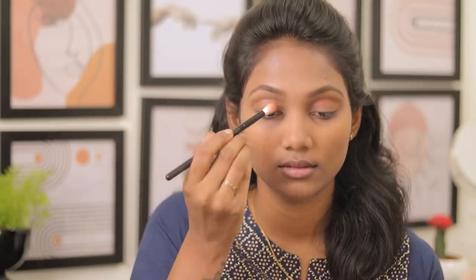Loose powder is Maybelline Fit Me, shade 230 Medium Deep. It is good. The shade is also mid-tone — it's perfect. If you apply it in the daytime and it appears on camera a bit colorful or dull, you can skip it and apply the face as is.